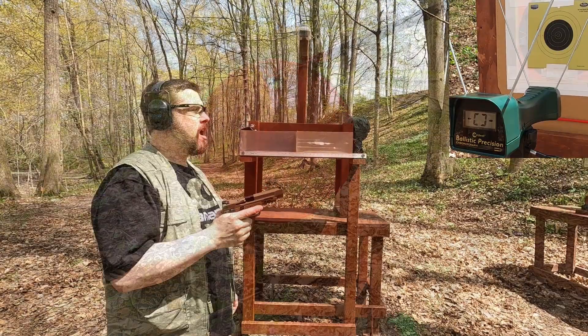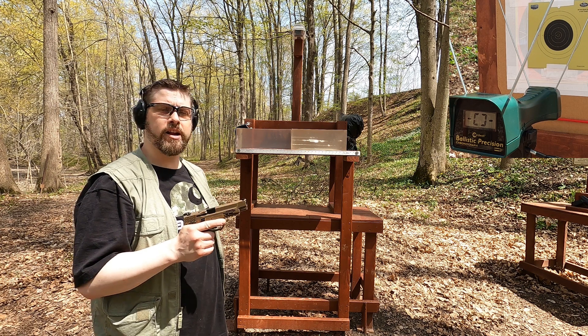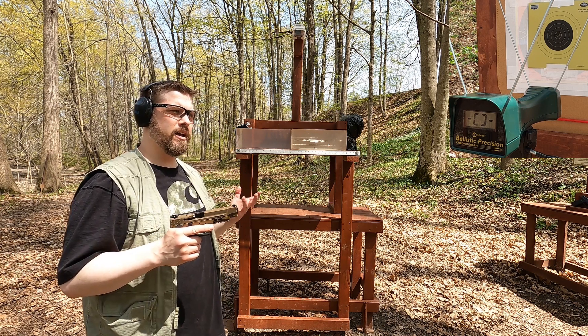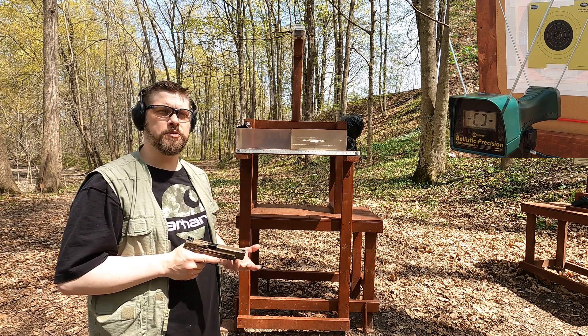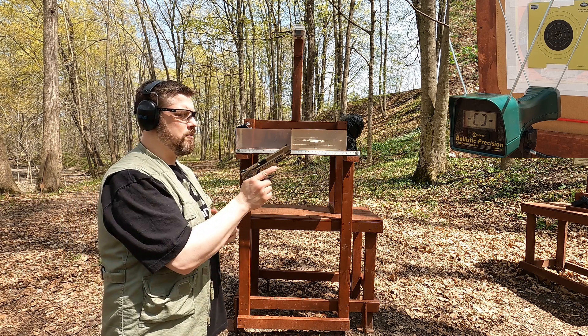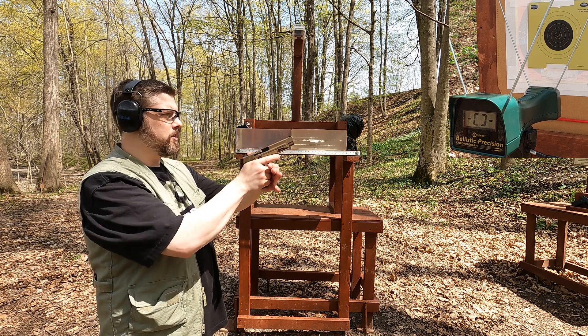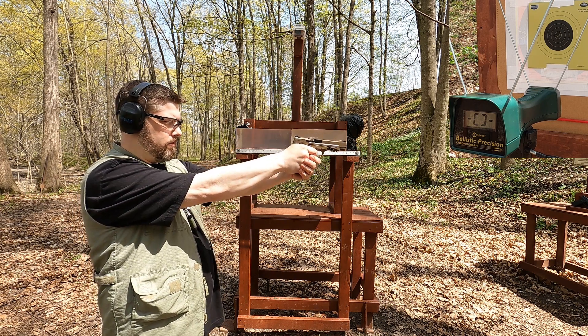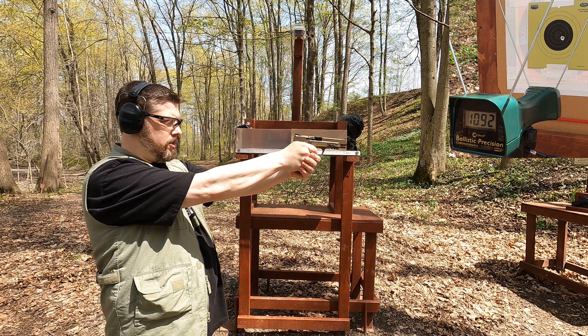I'm five yards from the target and four yards from the chronograph. First up is the 9mm, rated at 1115 feet per second. Ammunition manufacturers typically use a four-inch barrel for that rating, but when I shot through my four-inch barrel I got significantly less than 1115 fps. Let's see if this five-inch barrel gets there. Result: 1092 fps.